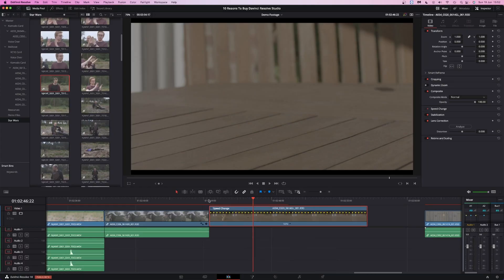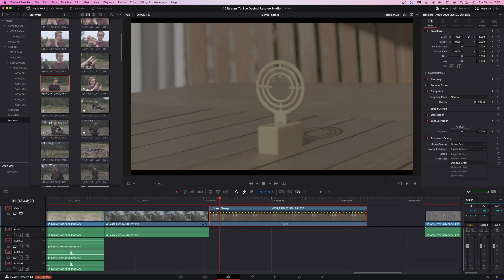Resolve Studio has options for frame interpolation, and using Optical Flow, you can slow down your footage even when you've reached the limits of your camera's frames per second.